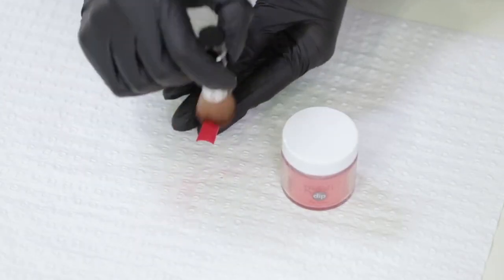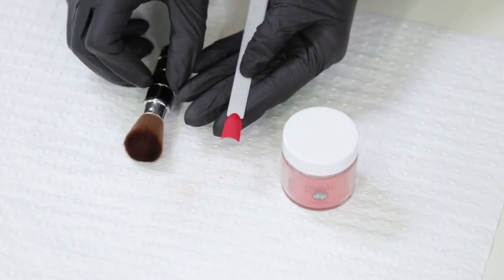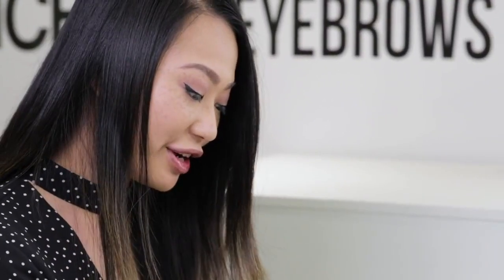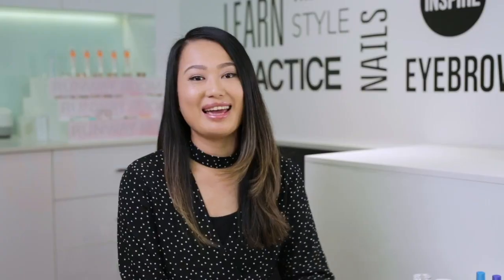take off the excess powder on top before going in with the base coat again. That avoids the base coat from picking up the excess powder on the surface and bringing it back into the bottle, which avoids the liquid from getting thick and gluggy.